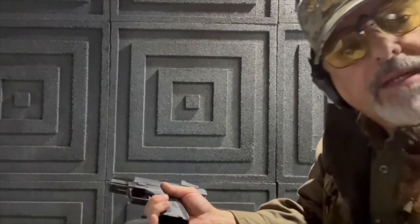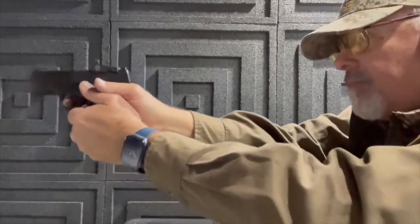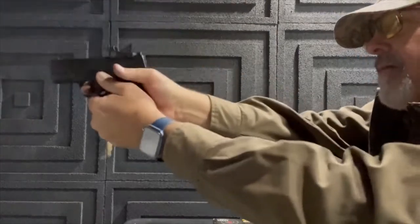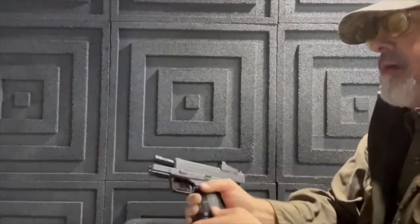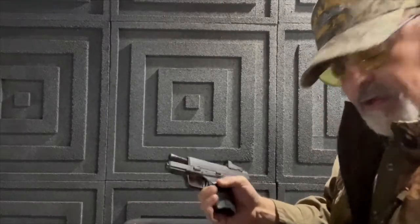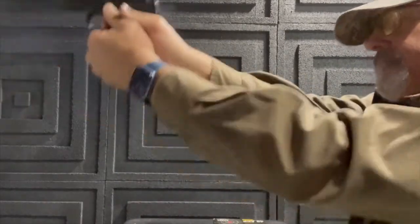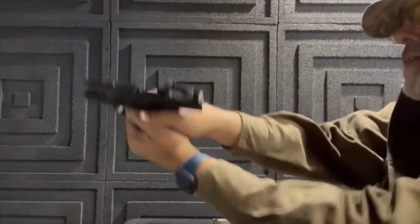All right, let's run some more on this XDS 45 Mod 2. The red dot really helps you get on target pretty damn quick. This thing brings the mail, I'll tell you — definitely got a little bit of a snap to it compared to the nine I was shooting earlier.